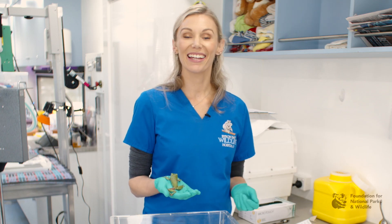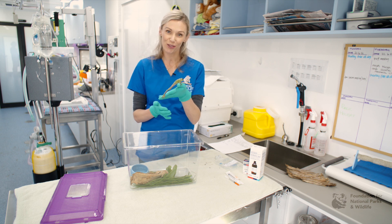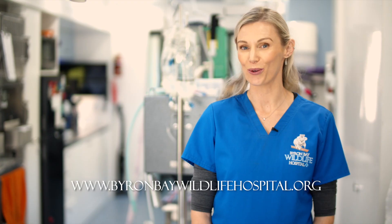We've covered a lot today in assessing frogs. Frogs are awesome patients to have in and we hope you enjoy looking after them. We are very grateful to the Foundation for National Parks and Wildlife for producing this video. If you have any questions regarding treating our Australian native animals, please do not hesitate to contact the Byron Bay Wildlife Hospital at www.byronbaywildlifehospital.org